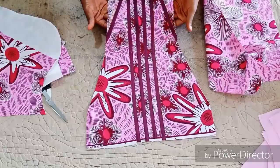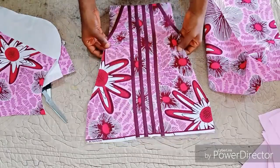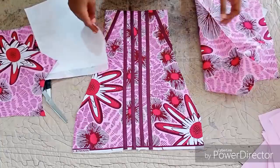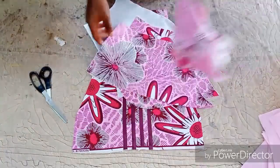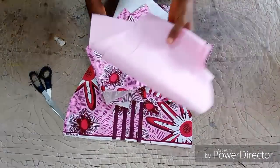This is what it looks like after you might have joined it. If you like, you can put stones, pearls, or any beads on it just to beautify it.